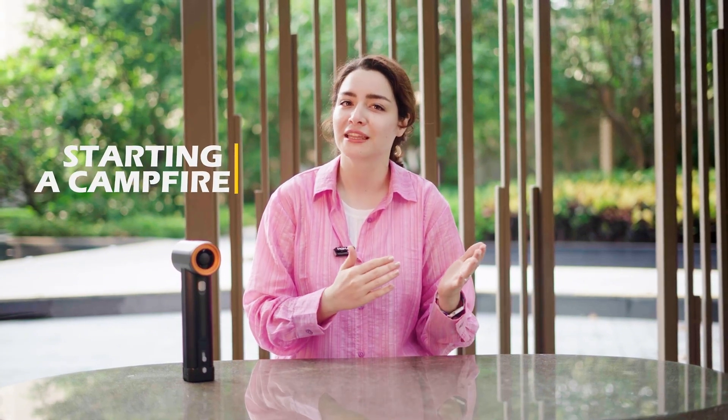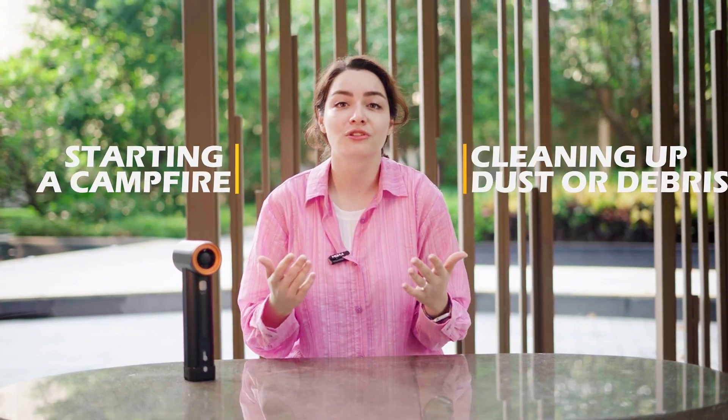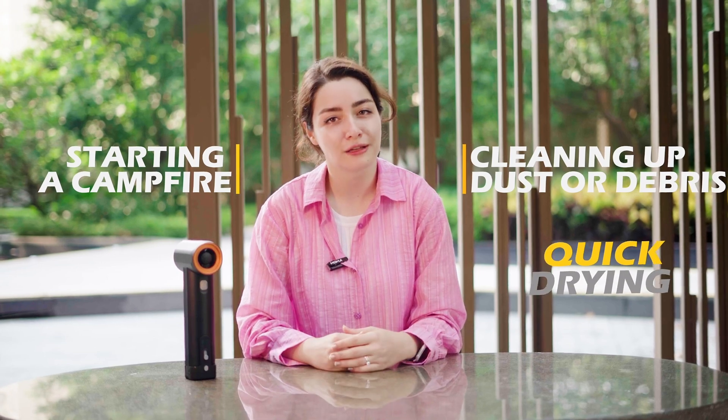Overall, this JetFan Max seems to be a unique and capable device that could be useful for a wide range of applications, from outdoor adventures to household chores. It's easy to see how this device could be used for practical purposes, such as starting a fire while camping, clearing away dust or debris, or quickly drying clothes. I haven't personally used a Kika JetFan before, but this latest model certainly seems to offer some impressive and unexpected features. What are your thoughts on it? Let me know in the comments.